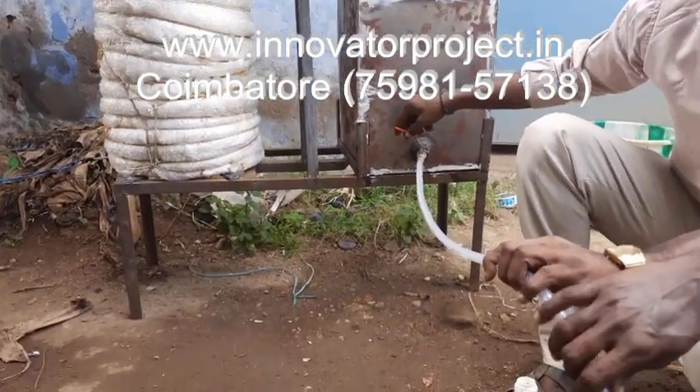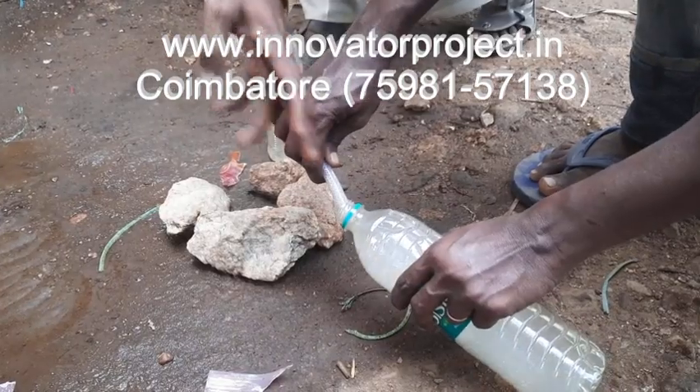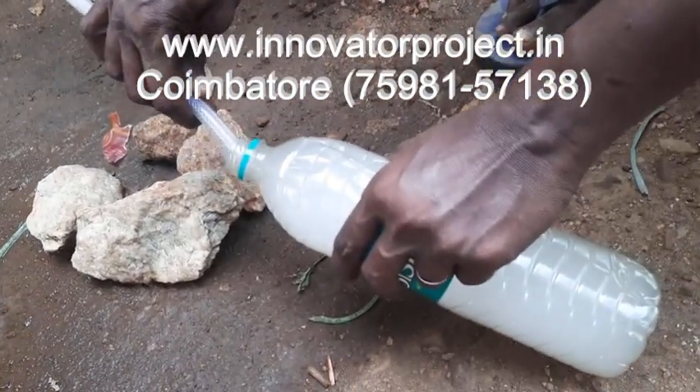Then you go to fill the petrol into a separate tank. This is the liquid — petrol liquid.